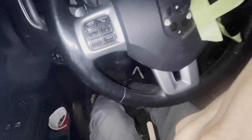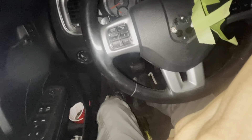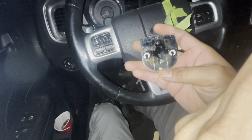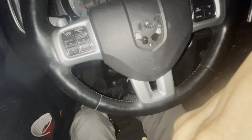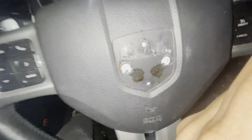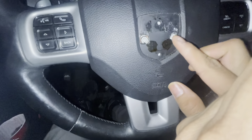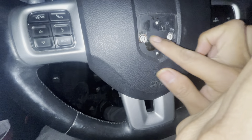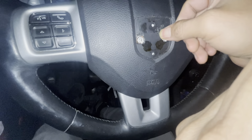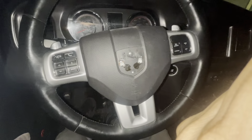There we go — out, simple as that. Pull that out and look at that, clean, no damage at all. Now all we have to do is get a heat gun, heat it up just a little bit so the plastic goes back inside, and then we can put the new badge on.